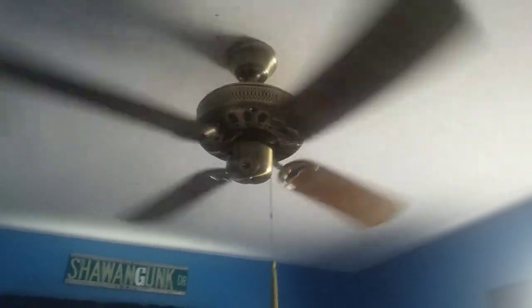I'm gonna just show you guys the final ceiling fan installed — the 1983 Litex Ellington Deluxe in my room. That's my video. I hope you guys enjoyed. Have a nice day everyone, and peace out.